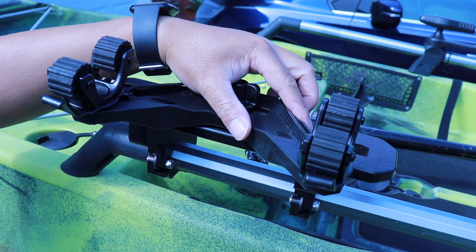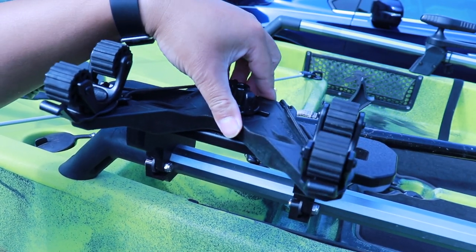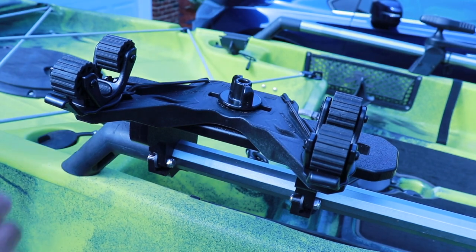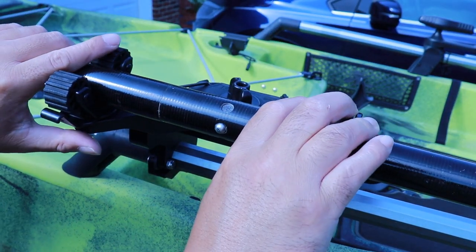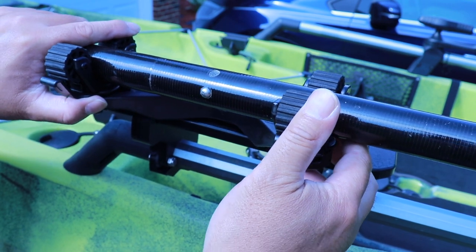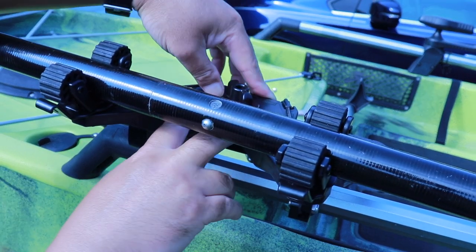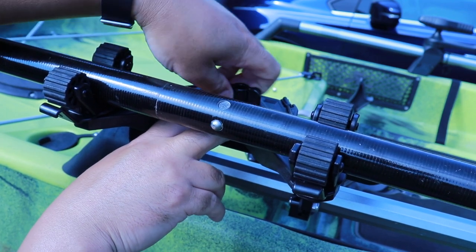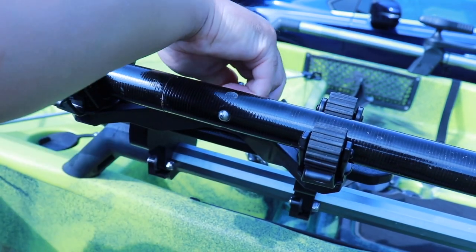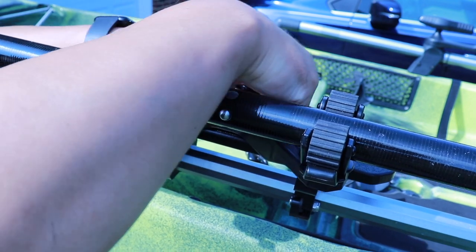Another thing you can do with the mount is rotate it around — there are little notches on the mount itself that will lock it in place. I have a rudder control over here and I may hit it, so I need to adjust the angle. Right here feels perfect actually. Now that I know where I want it oriented, I'm going to tighten the thumb screw down. I'd probably check this thumb screw every now and then just to make sure it stays tight, because it may get loose over time.